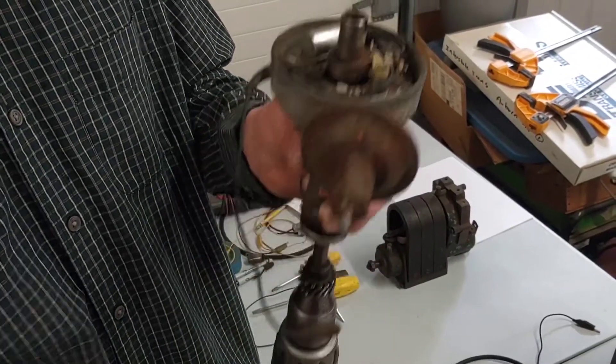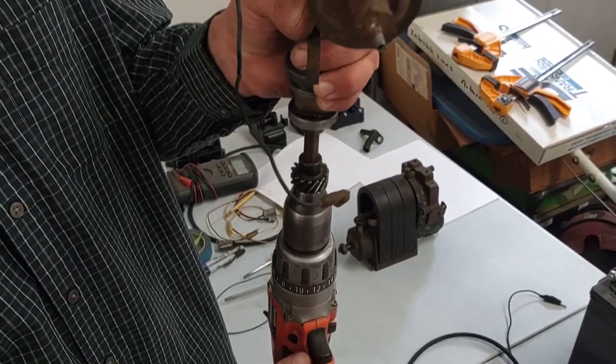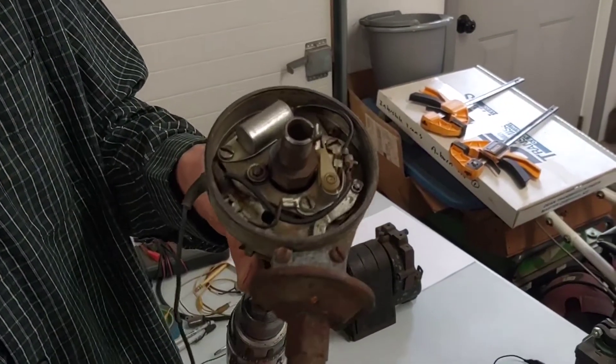Now that we have our points gapped, I also have my drill here attached to the bottom of the distributor so I don't have to spin it by hand. And we're going to wire this up so you can actually see this thing produce some sparks.